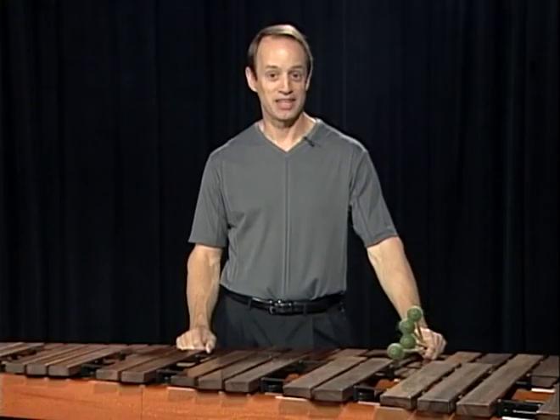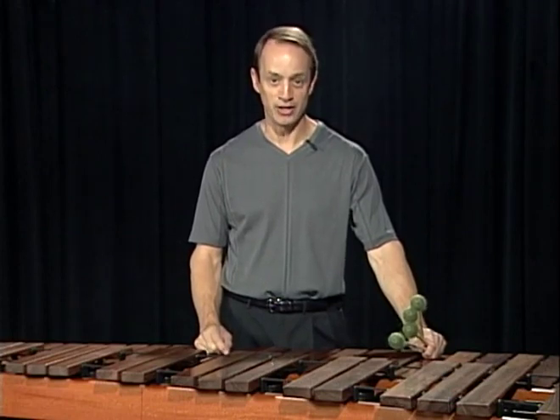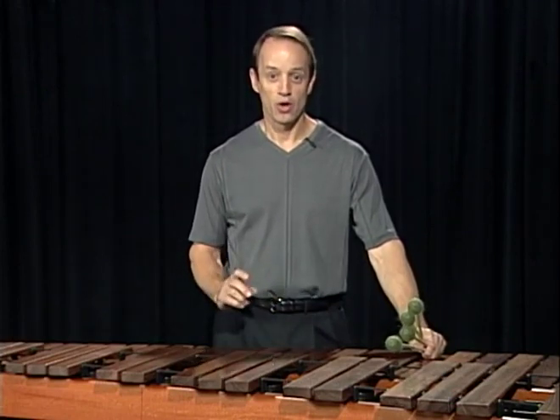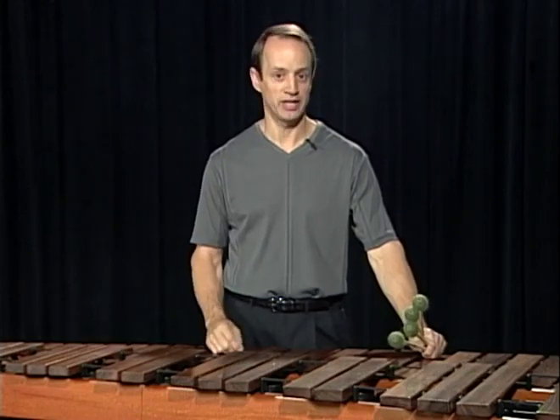One of the key components of my book is to allow students to work on technique with creativity and imagination. One of the best ways to do that is to use chord progressions combined with technical exercises.